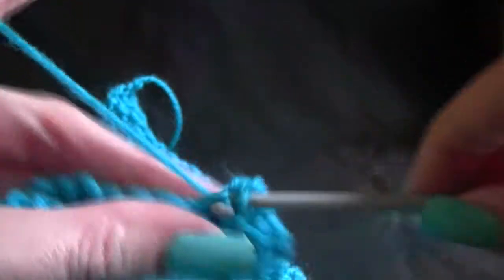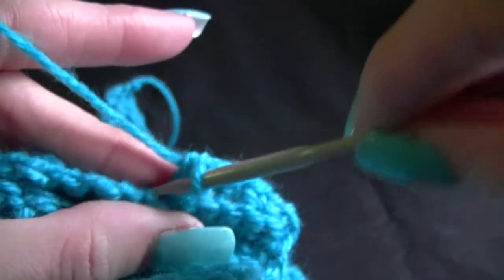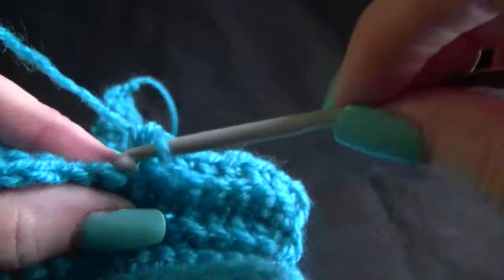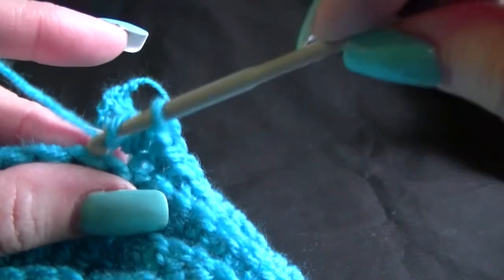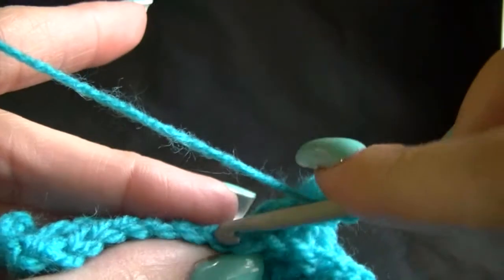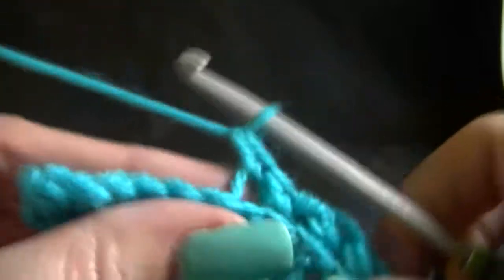Just working our way along. Then we want to work 1 double crochet in the next 20 double crochets when we get there. You will know because the stitch below will change to a double crochet. Now work 20 across. Then work 1 single crochet into the next 8 single crochets until we get to the end. Chain 1 and turn.